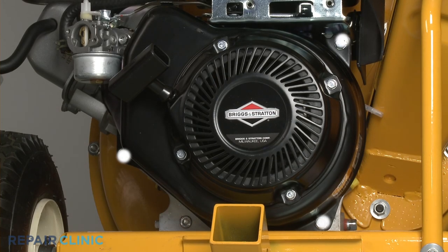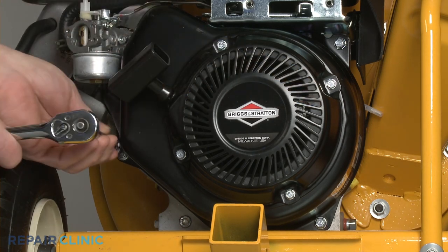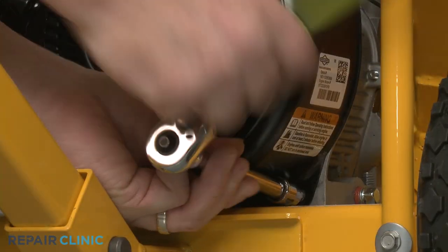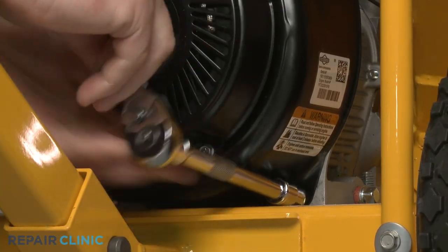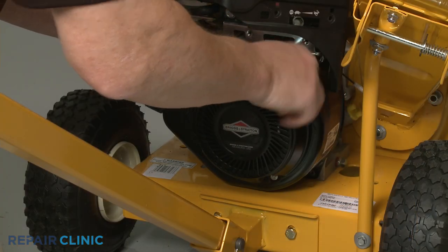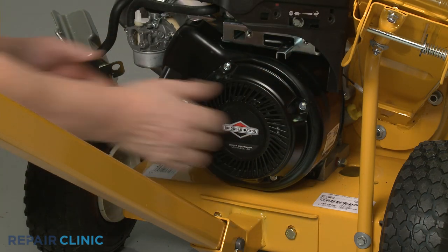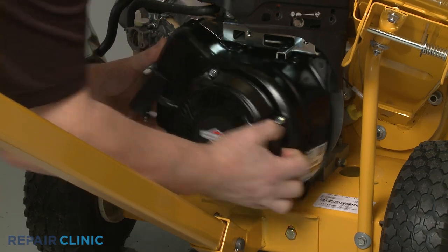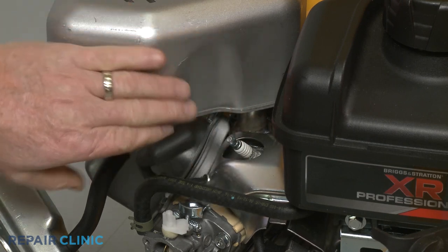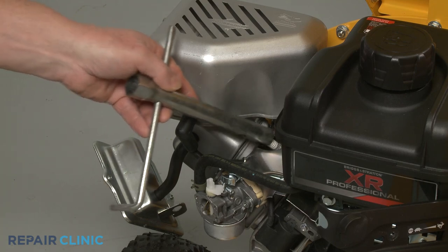You can now unthread the three screws securing the blower housing using the 10-millimeter socket. Set the blower housing aside and detach the spark plug wire and boot from the spark plug. Use the 5/8-inch spark plug wrench to unthread the spark plug.